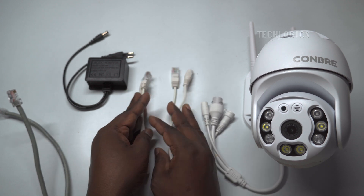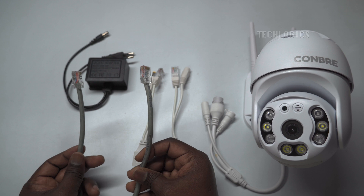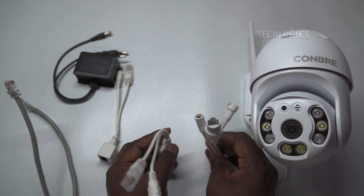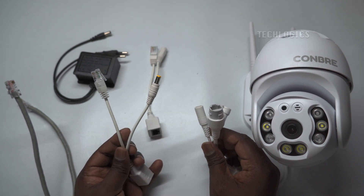A PoE injector is used to add power to an Ethernet cable. It's useful when your network switch or camera does not support PoE. It has an input for your network connection and a power source, and an output that delivers both data and power over a single Ethernet cable to the powered device.